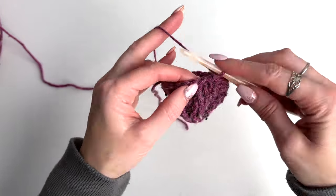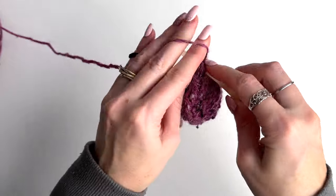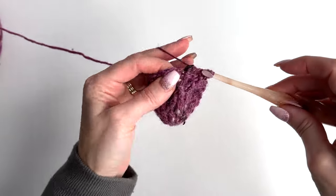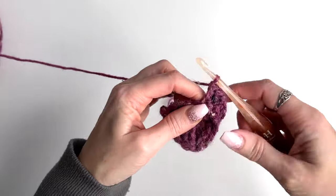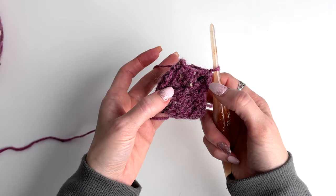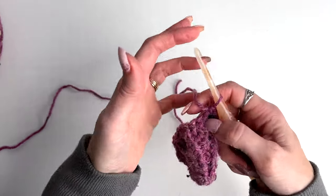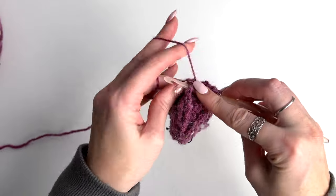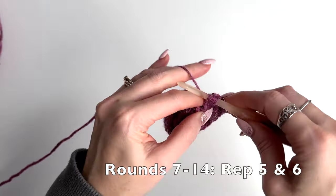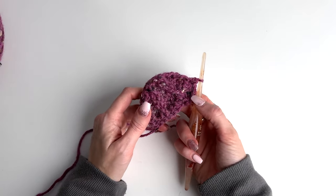Skip the next front post double, crochet in the next stitch, front post double crochet back into the skipped stitch, double crochet in the next two. Continue working repeats of rounds five and six until you have a total of 14 rounds. I'm going to work those rounds off camera and then meet you back for the next step.